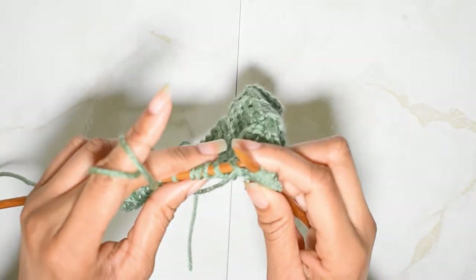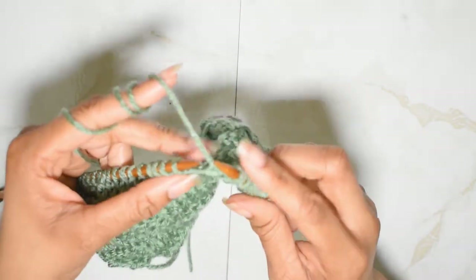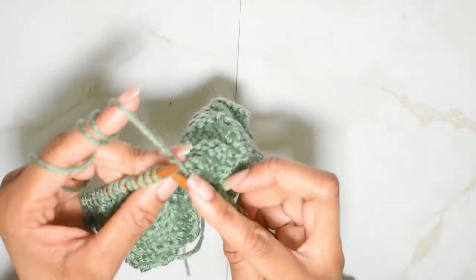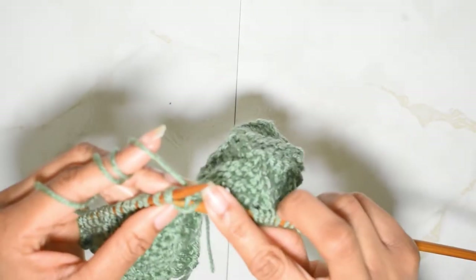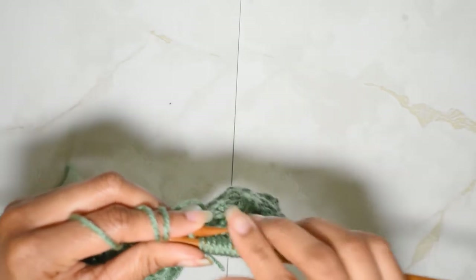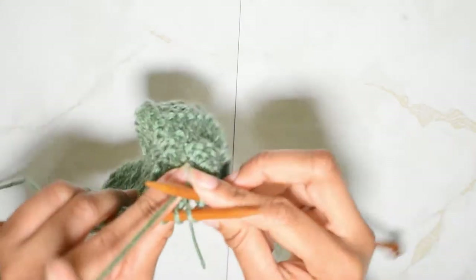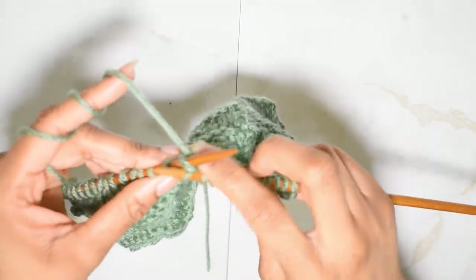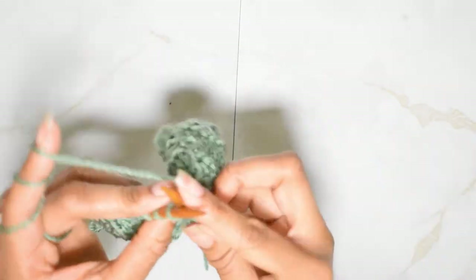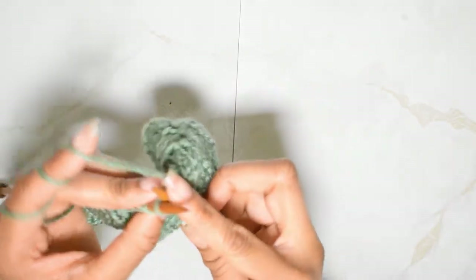And five. This is pretty much going to be your pattern for this row — you're just going to alternate doing your blocks of knitting and purling. I'm going to do that and then I'll meet you guys back when I'm ready to move on to the next row of this pattern.